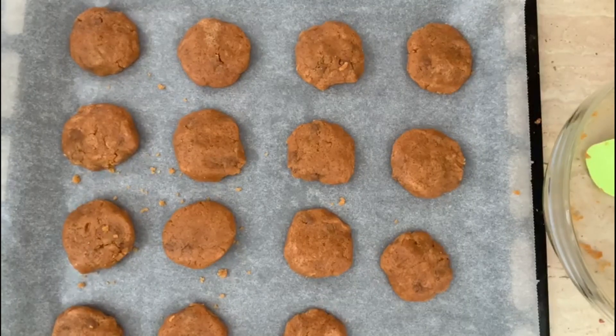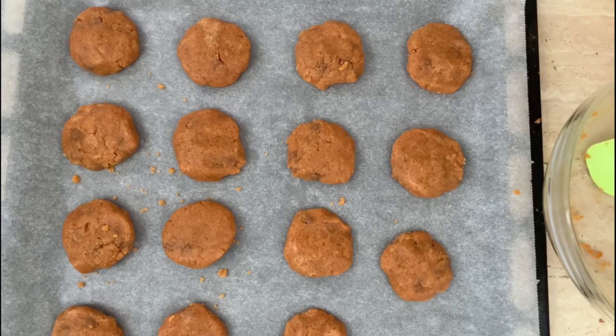Now we are going to put the cookies in the preheated oven at 180 degrees for 10 minutes.